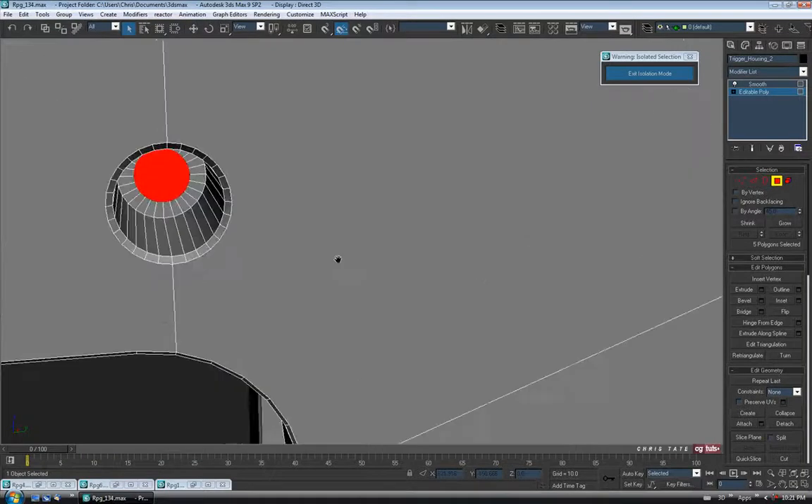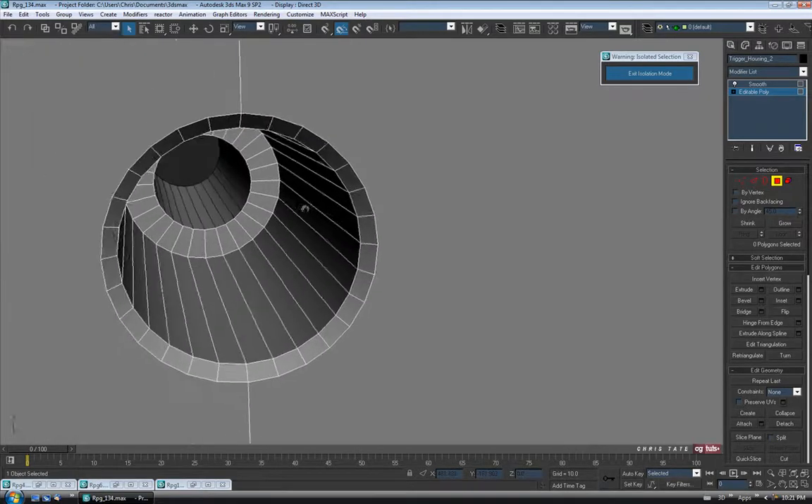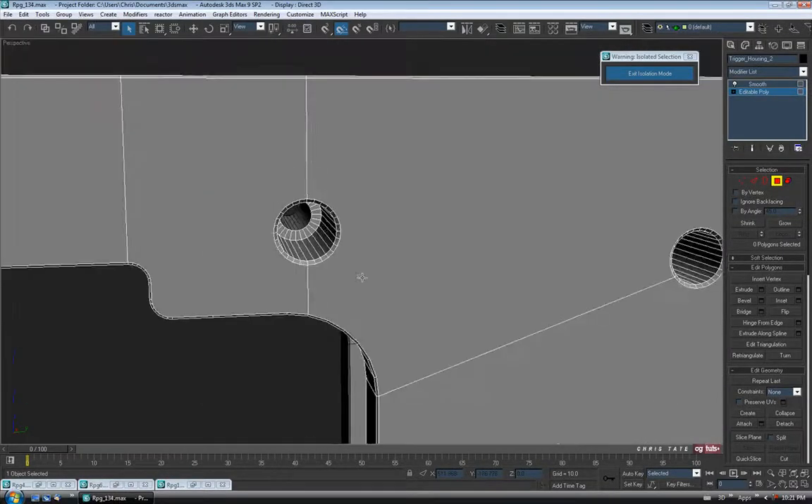If you look in here, all we have to do now is just hit Delete and get rid of them. You can see, if I zoom in here, they all match up now — nice and neat. So yeah, that might come in handy just for future reference.